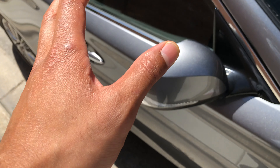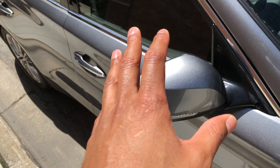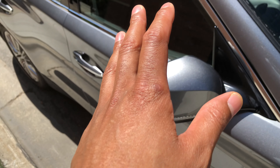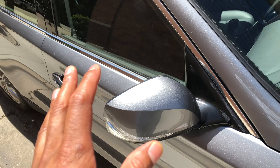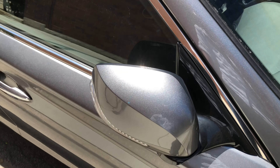Today I have a 2019 Infinity Q50 and I'm going to show you how to fold in the side view mirrors when you park so people don't rip the side view mirror off. I'm just going to walk up to it, push it like that, and it folds in.